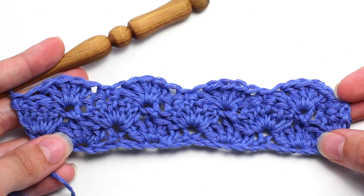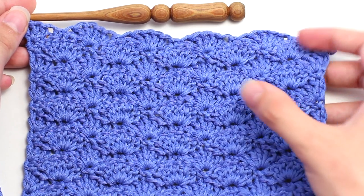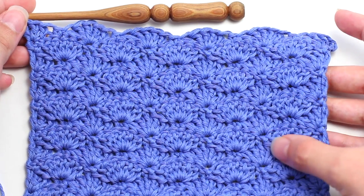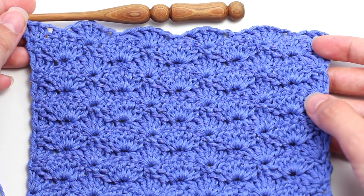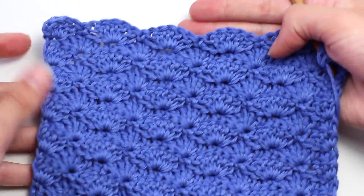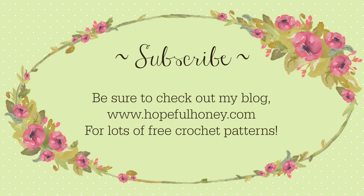As you can see, it's quite an easy stitch to learn. Once you've repeated row two and row three multiple times, this is the beautiful texture and design that you're left with, making it a great stitch to use in blankets, scarves, and all sorts of different projects. Another great thing is that it's reversible, making it equally beautiful on either side. Be sure to check out my blog hopefulhoney.com for lots of free crochet patterns. If you enjoyed this tutorial, please thumbs it up, share, and subscribe.